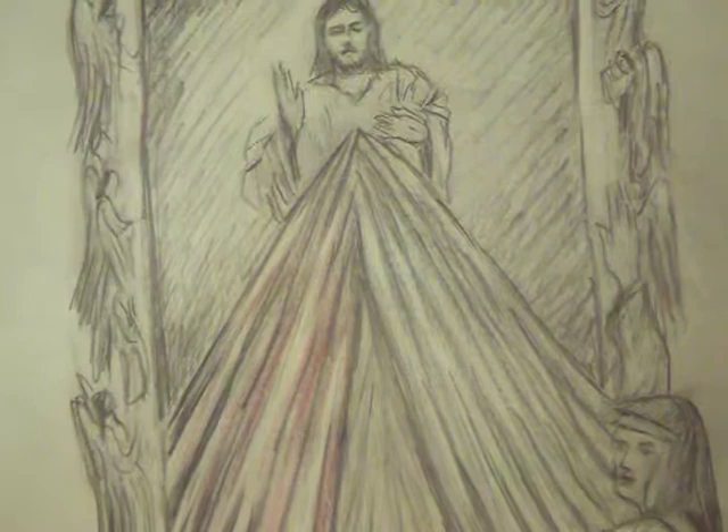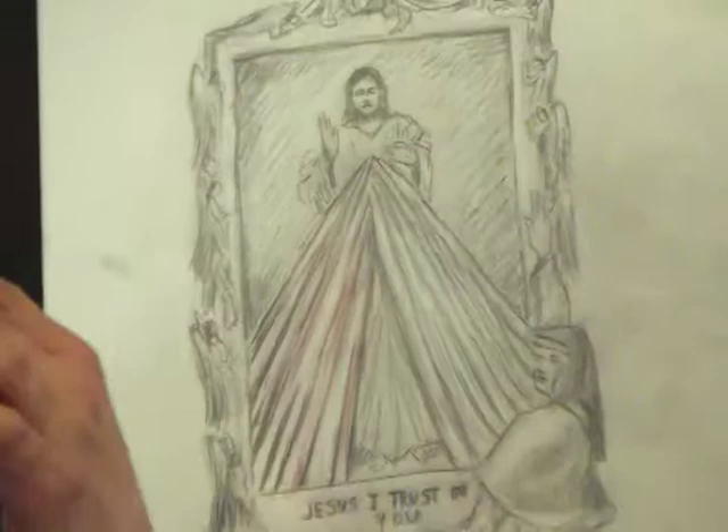This certainly is a very unique way of presenting the Divine Mercy, still retaining all of the traditions of it. I first got the idea of taking something that is flat and making it three-dimensional with a very popular sculpture of mine — and this is St. Juan Diego, as you can see here.